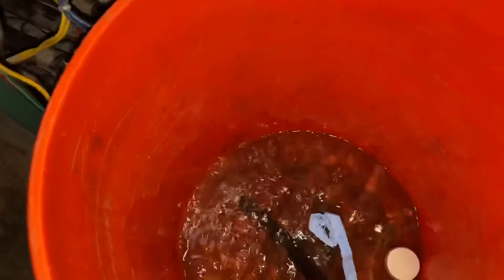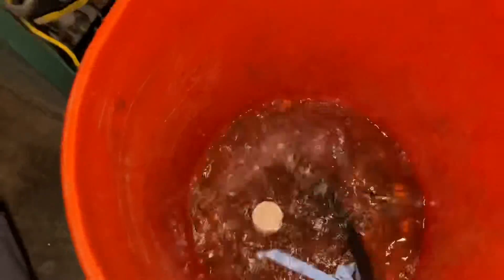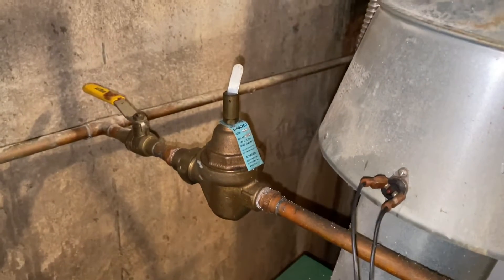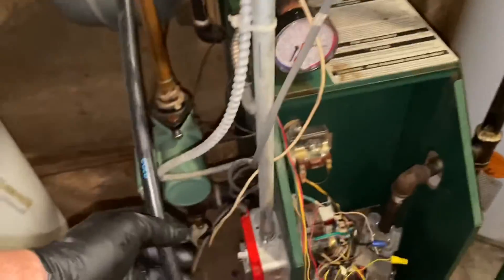There we go, getting the air out - see that guys, a lot of air! Of course it wasn't circulating. A lot of air. I got the fast fill lever lifted up. Get all the air out. Keep an eye on the pressure - we don't want to go above like 30 PSI. Get all the air out, restore circulation.